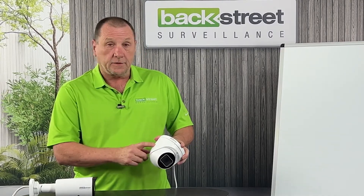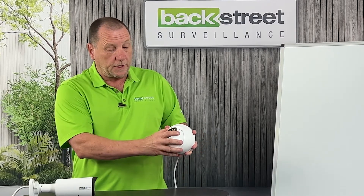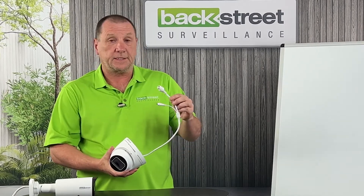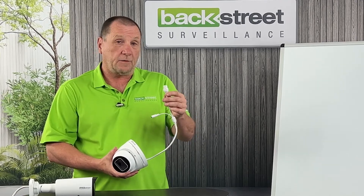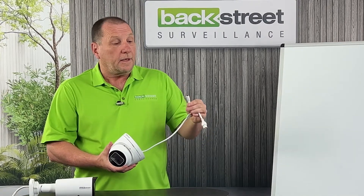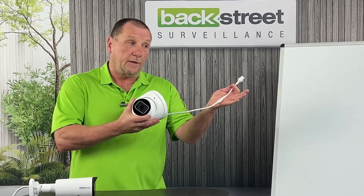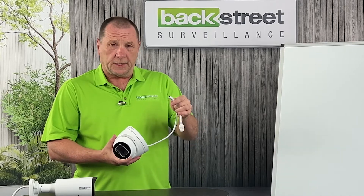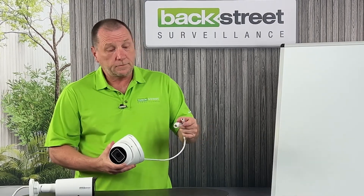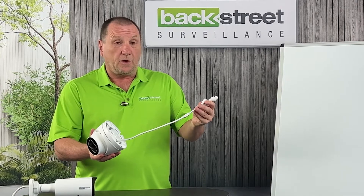This is a Vandal Dome or turret style camera. It can be ceiling or wall mounted — you simply loosen an adjustment screw and articulate the camera in any direction. The camera has a pigtail, which is the sensitive part, where the CAT6 or network cable plugs in. There's also a 12-volt DC power input, which is rarely used but provides an alternative way to power the camera if you're not using Power over Ethernet from the video recorder. The pigtail is typically about 10 to 12 inches long.